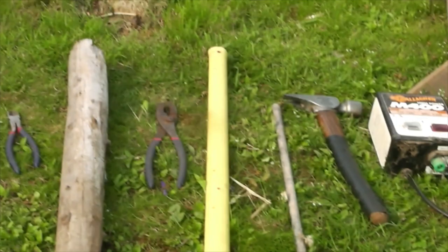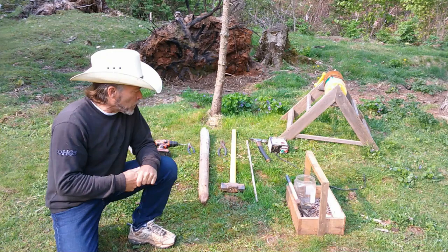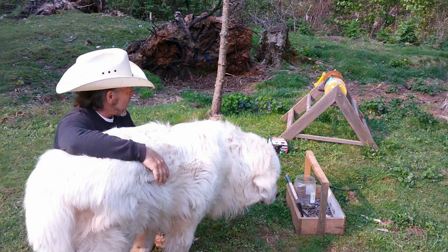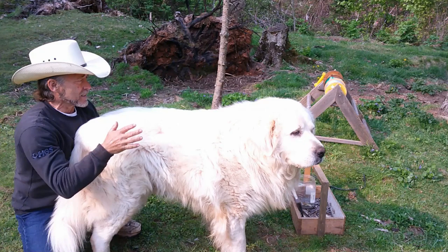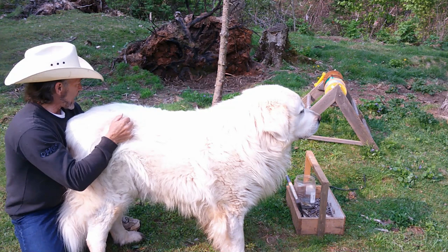Today I'm just going to do this little section for you guys so you can actually see exactly how I do my fencing for a Great Pyrenees dog. I put out a video about three years ago about doing electric fencing for Great Pyrenees — it was the first video I ever posted to YouTube. I didn't actually show you how to do it; I just kind of explained it, and it might have been a little bit confusing. So today I'm actually going to show you guys exactly what you need and how to do it.